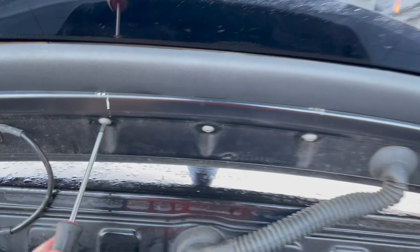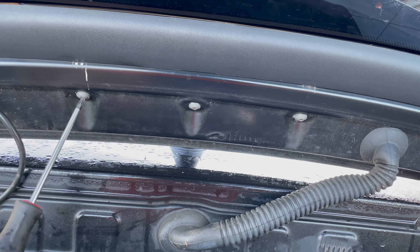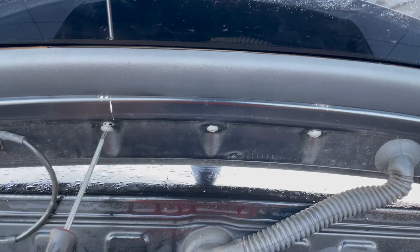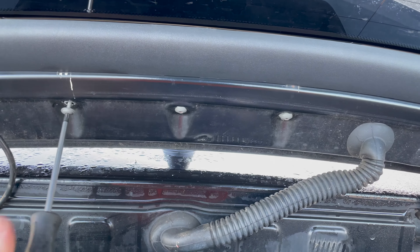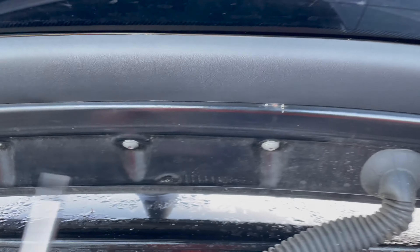It's super easy. If you wanted to change it — because sometimes you might have a red one and you want to fit a smoked or a clear one — you can do that. All you need to do is undo these three screws first, your T20. Make sure you keep those safe so you can fit your replacement.